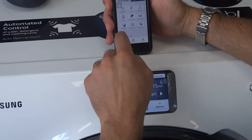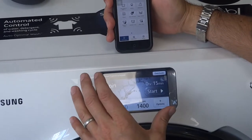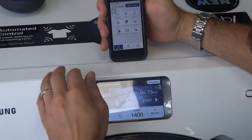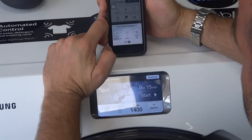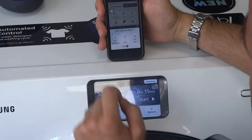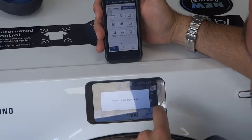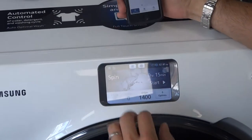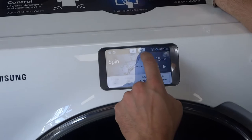Go back, cancel the current program and you can see it's cancelled. You can pick any of the programs that are on the front of the washing machine here. Sometimes if that's a bit too much squinting at the front panel, you can have a look directly on your phone. For the full automatic washing, again you can pick your spin and your different options, deactivate it and go back — to show you how interactive this is.